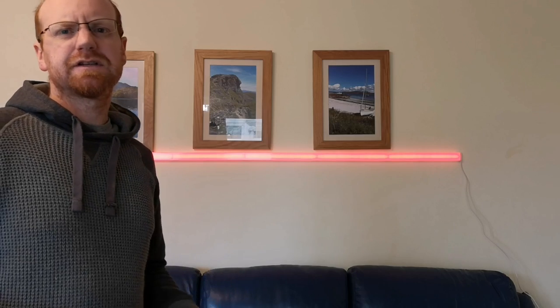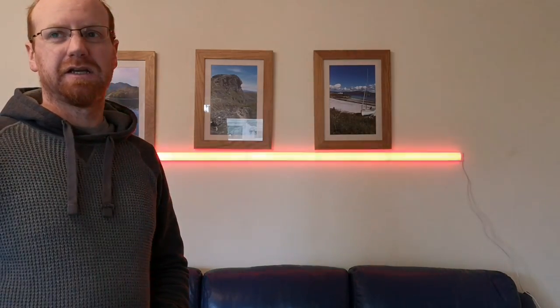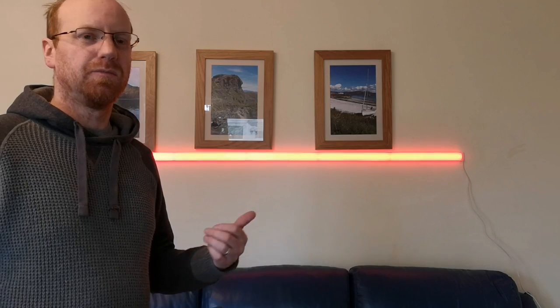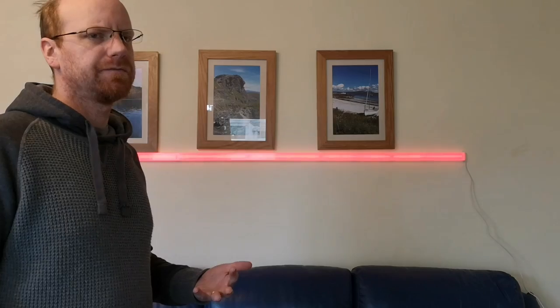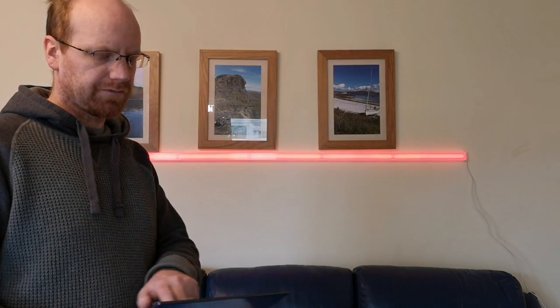There are various different modes available in the LIFX app, including a pulsating mode called animated, a movement mode, a Halloween or spooky mode, and then some tranquil calming modes. There are also lots of pre-configured color variants and I'll see if I can bring one of these up now.